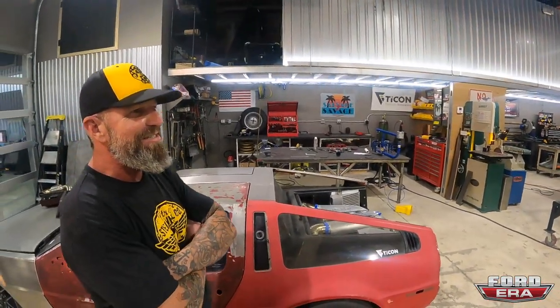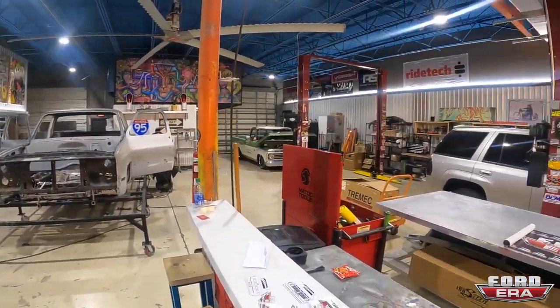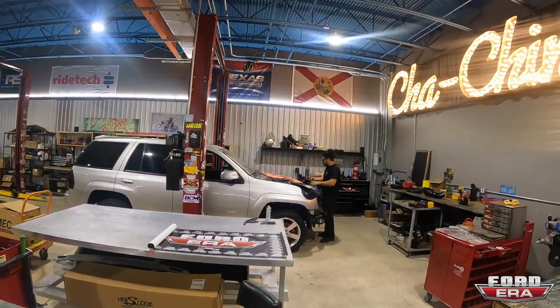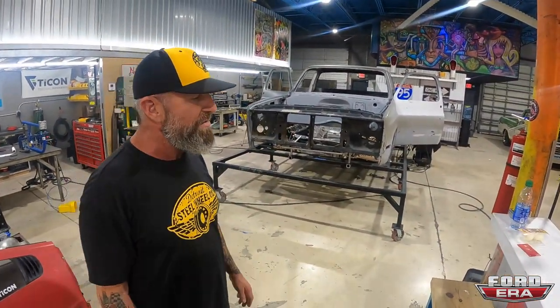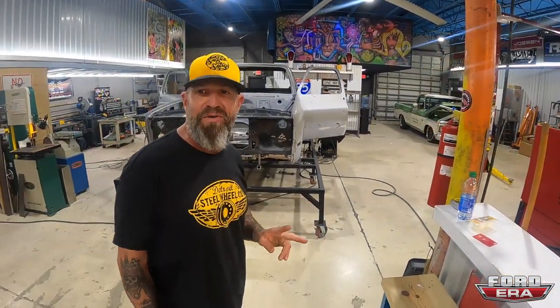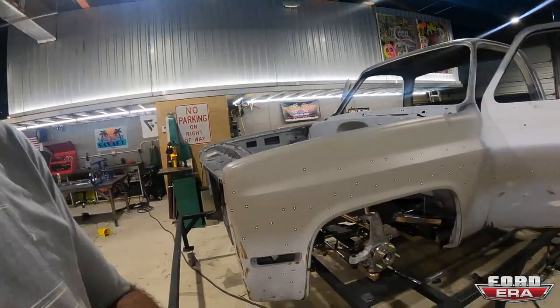So what do we got? These are our two kind of secret SEMA projects. Over here we got our twin turbo LS-powered DeLorean — whoa! And then over here we have a twin Tesla motor C10. That's crazy. I was looking this thing over when I turned the camera off, just walking around before turning it back on, and this thing's going to be crazy.